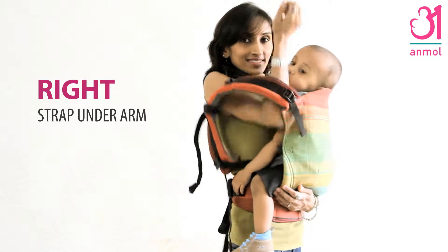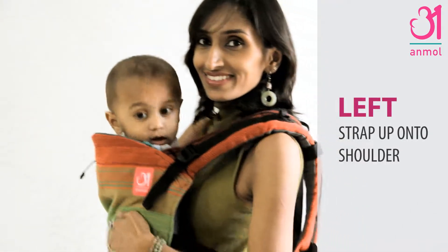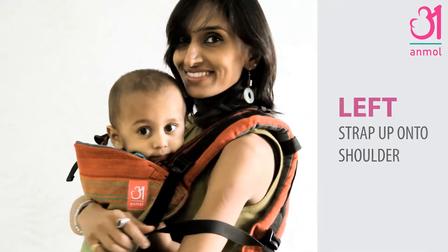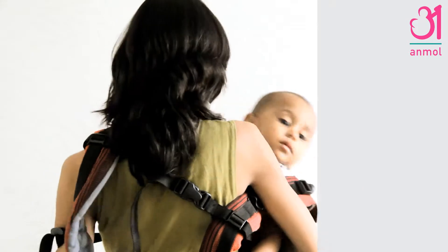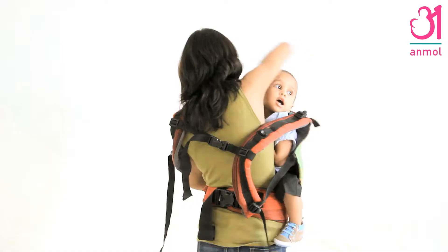Slip your right arm upward to push the shoulder pad under your arm. Next, slide your left arm downward under the webbing and push it onto your left shoulder. The strap is now in a secure closed loop across your body.